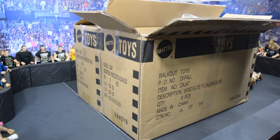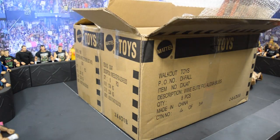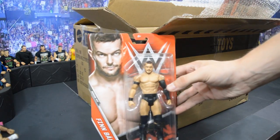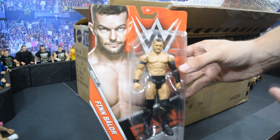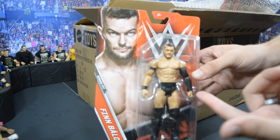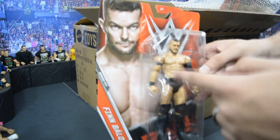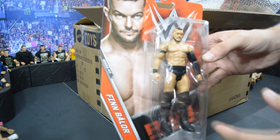The first figure we have is the new Finn Balor basic figure. As you can see it does have the new arm articulation, which is pretty trash — I think a lot of people are hating on it, but it is what it is. I will be reviewing these to see what it's like. You do have that armband right there; I wish these arms were removable so you could do some Finn Balor fix-ups, but it is what it is.